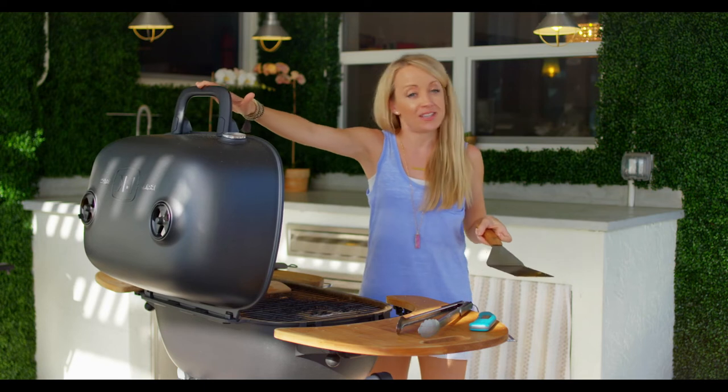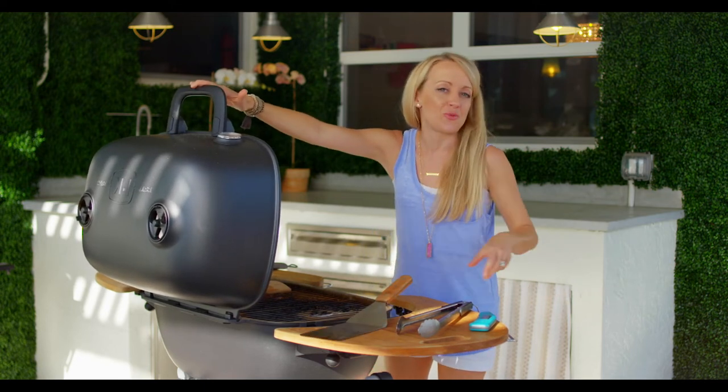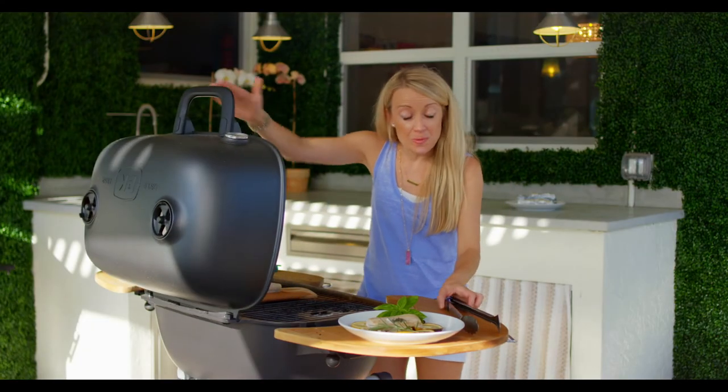Last but not least, we're gonna let this cedar planked mahi go for a little bit longer. Anything on indirect is a little more slow and low and it's always going to take a little longer. Give it a couple more minutes, check the internal temperature, and you will have fish three ways.